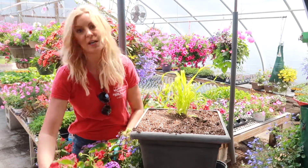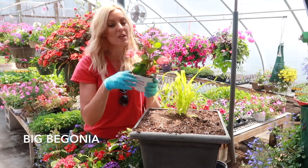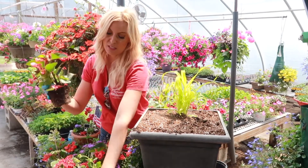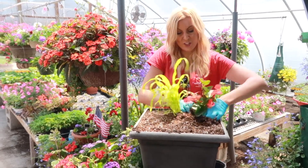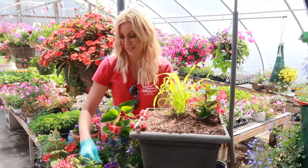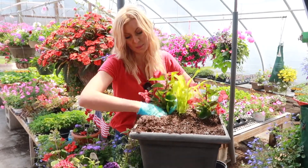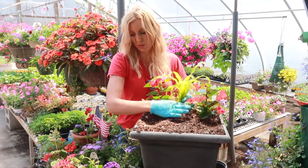On each side, my other obsession is the big begonias. I've talked about these often. They take full sun or full shade. We have a great supply of these, so I'm going to plant these as well. They get about 12 to 18 inches and virtually no maintenance. I used to use a lot of geraniums and this is my new go-to. This will be a great touch of red. Hummingbirds love these, so if you love your hummingbirds, you've got to get these big begonias.